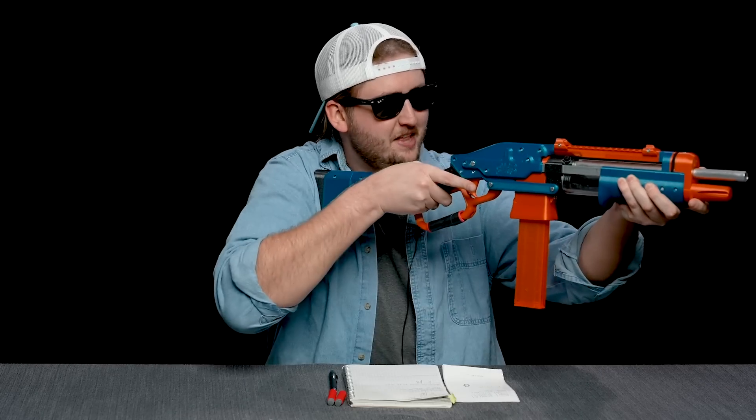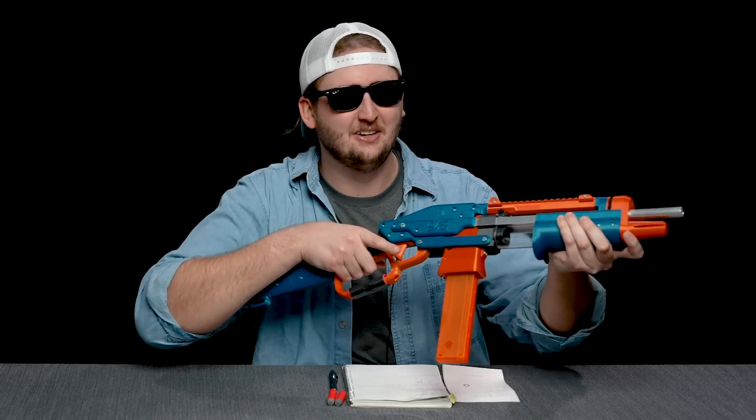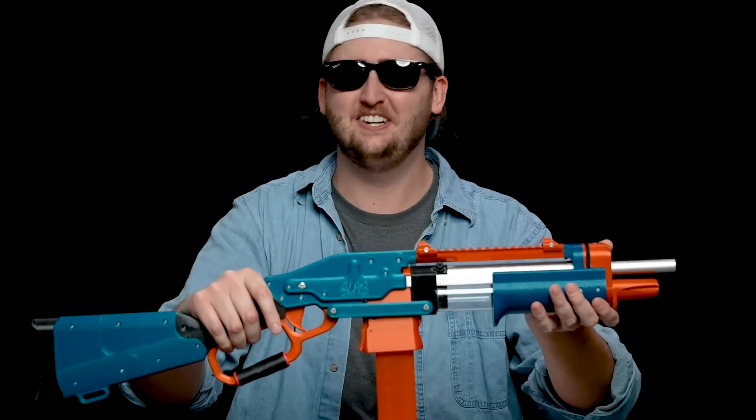So to prime, you do that. You feel just as cool as you look when you use a lever gun. This thing is so much fun to shoot and prime.